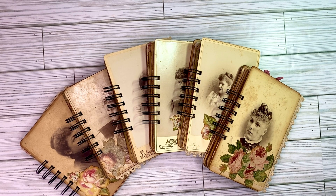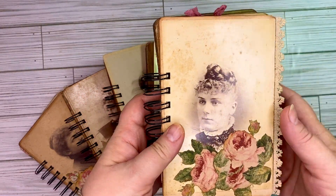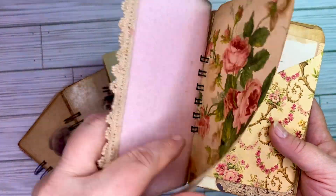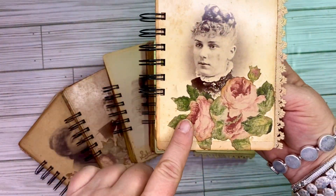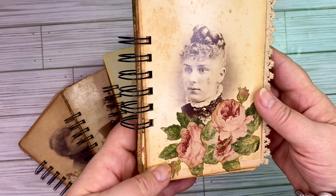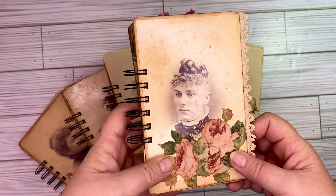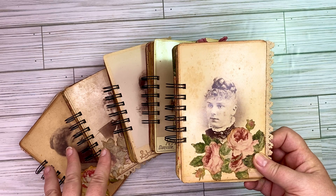Good morning. Thank you so much for stopping by. My name is Lisa and today I'm going to be showing you these journals that I have made using authentic cabinet card photos from the late 1800s, early 1900s. These are authentic and you'll see that they have a very thick cover. I have done some decoupaging with some roses here making it a little bit shabby on the front cover. I added a little bit of trim to the side cover and I'm going to go through these with you quickly because they are going to get added into my Etsy shop.